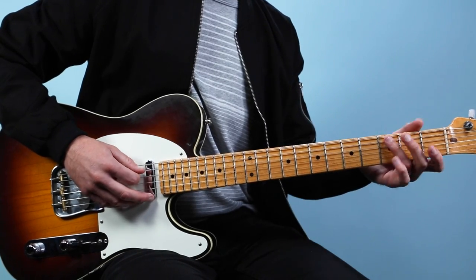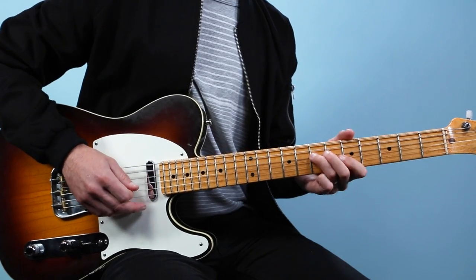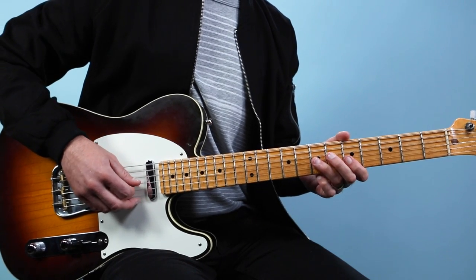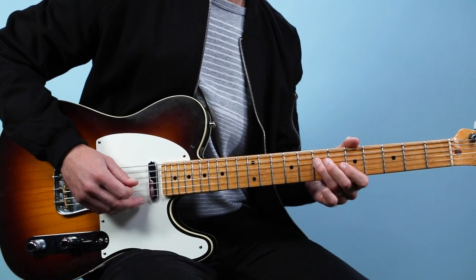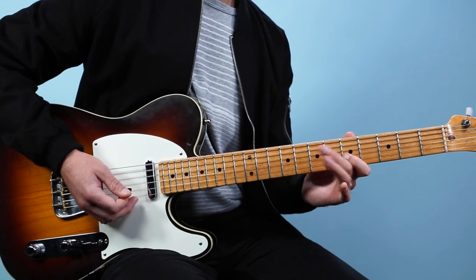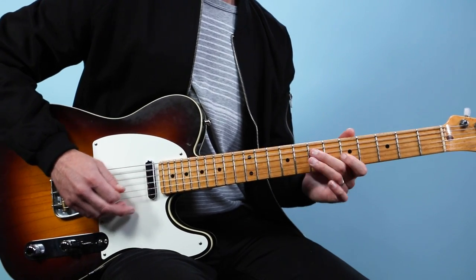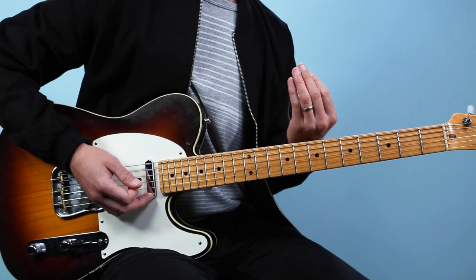Then we go into this really classic pentatonic phrase — that's just A minor pentatonic. Notice the blues pull, little bend there. That's a pull-off from 7 to 5 on the 3rd string, then 7 on the 4th string, then 5, 5, 7. A lot of times Clapton would use his middle finger instead of traditional pentatonic fingering — he would go for more of a 3-finger style pentatonic. That enabled him to really easily play these kinds of phrases with the strongest fingers.